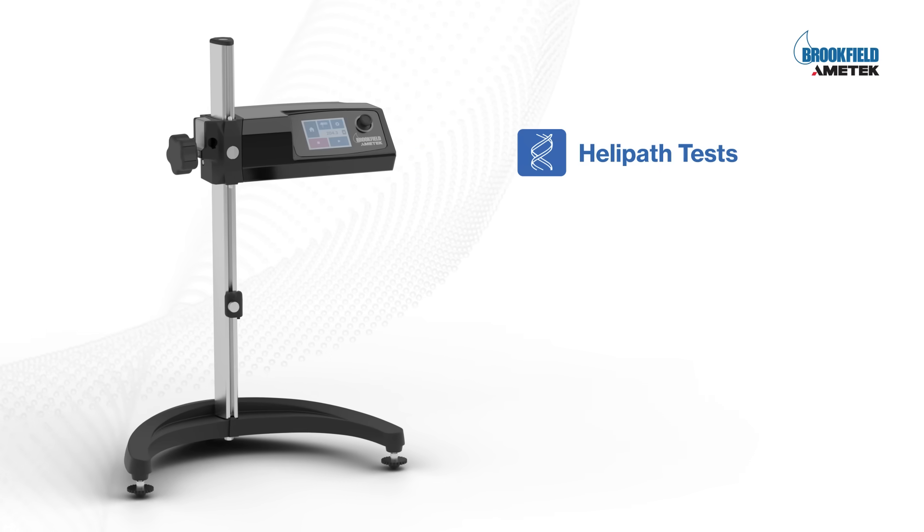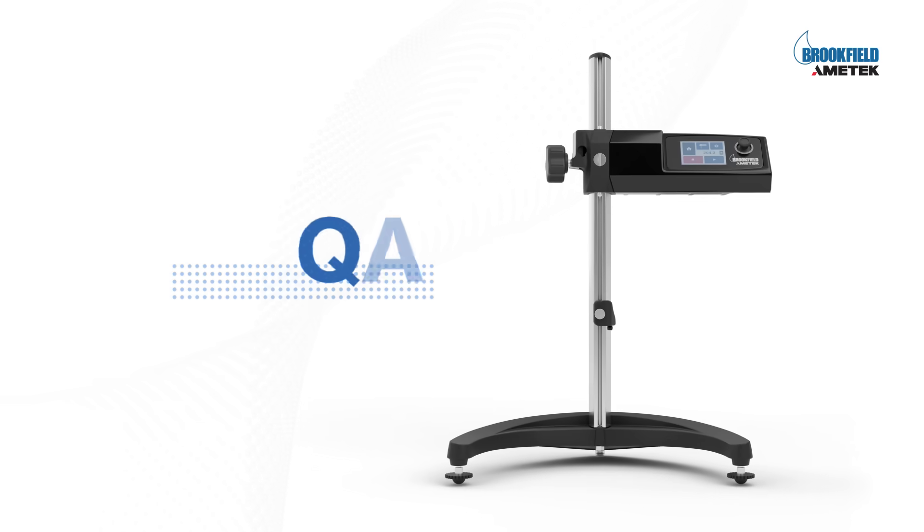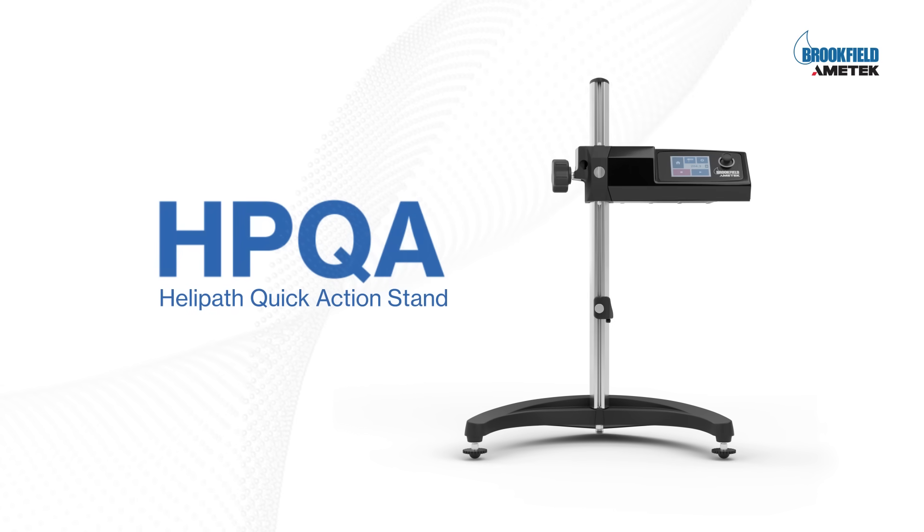Perform both helipath tests and motorized quick action operations with one solution. The modern choice — HPQA.